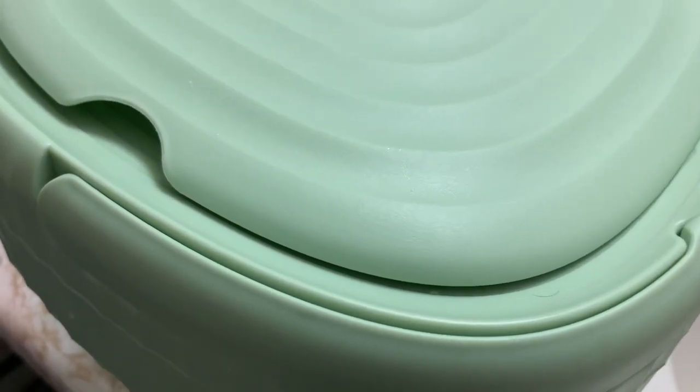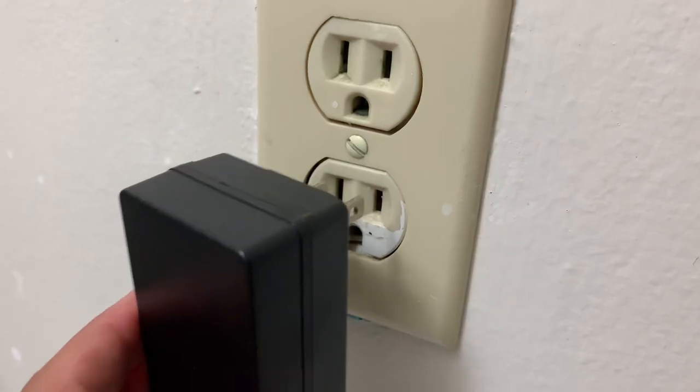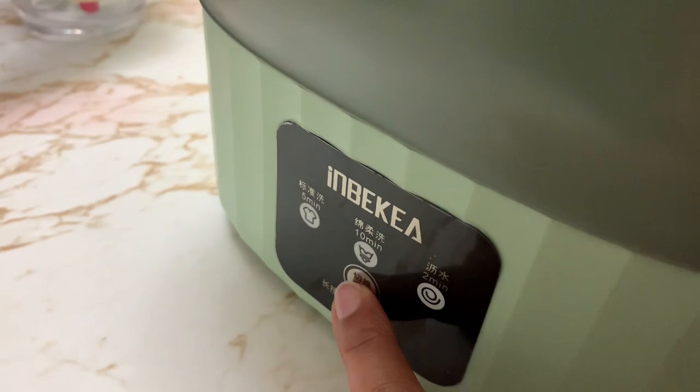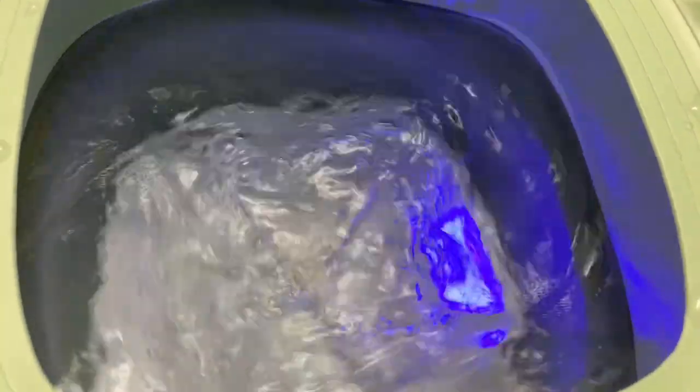Here I put some water in the washing machine up to the dark green mark and plugged it in. There is one power button — press it once for two minutes, press again for five minutes, press again for ten minutes, so whatever cycle suits you. I selected ten minutes and put some detergent in it along with four pieces of baby clothes.